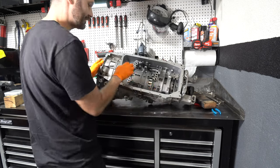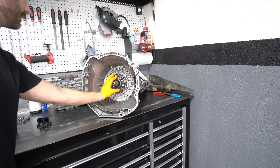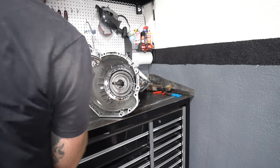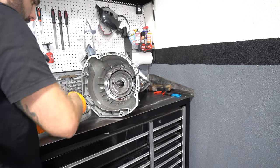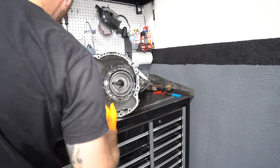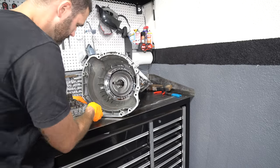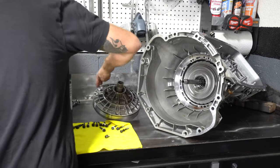That seal is what was holding the front pump in. Now that it's gone I can take the whole front pump off. The only thing we're replacing here is the o-ring that's around the front pump. Now let's put the pump back in the transmission — I'm going to lube up the o-ring with some transmission fluid.